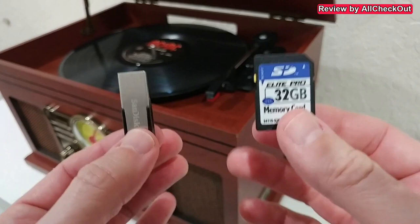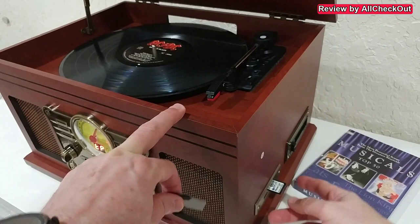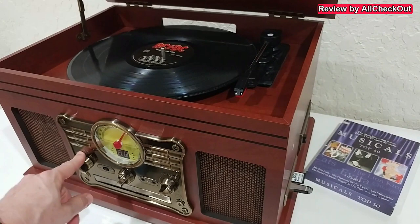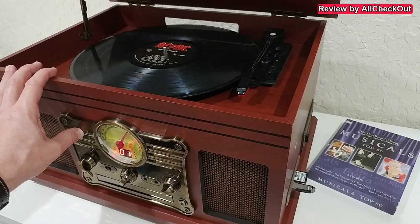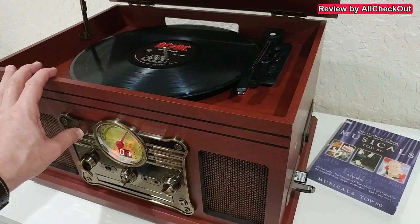We also have a USB stick and SD card slot. We push in the SD card and USB stick, then choose CD mode and long-press the top button — it goes to the USB stick. We can play directly from there, or press again to go to the SD card and play everything from there.